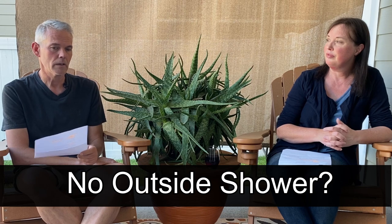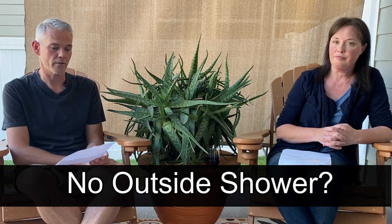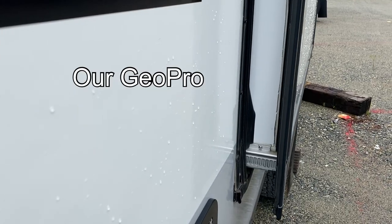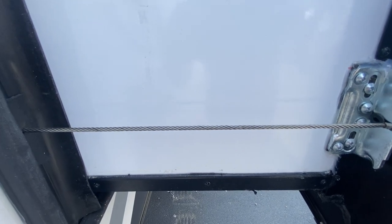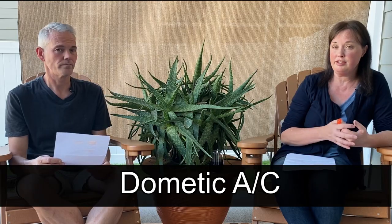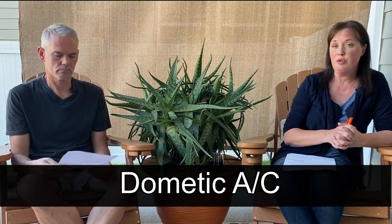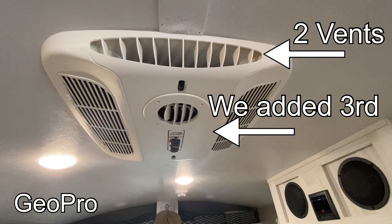I didn't see an outside shower — that's not used a lot by us, but it gives us the option and you never know if you're going to need it. Also, they use a different system for the slide. Ours is a Schwintec system — it has little teeth and a motor that pulls it back and forth. This camper uses a cable pulling system, which looks like galvanized cables that pull the unit in and out. Also a different AC maker — ours is a Coleman Mach, this one was a Dometic. It did have four little vents around the top which was nice because you can direct airflow a little differently.